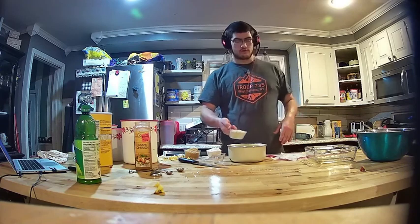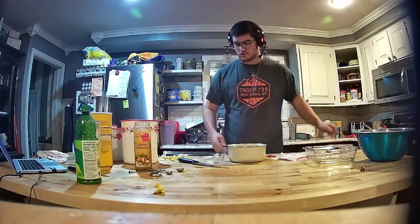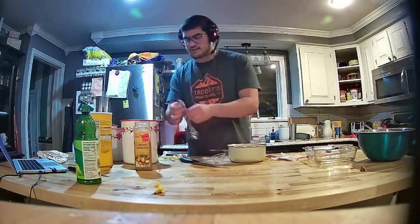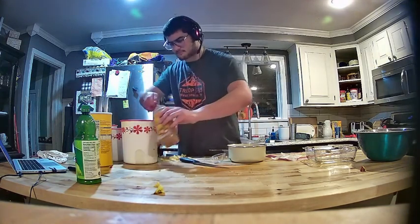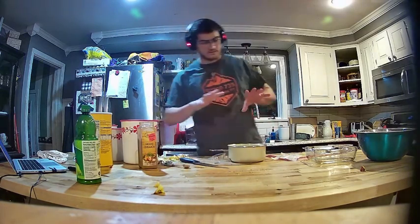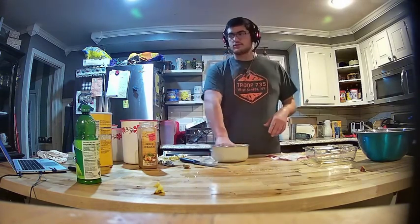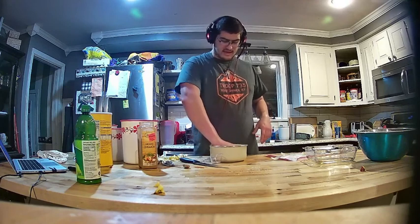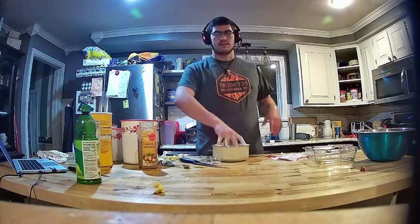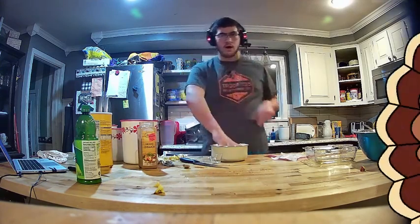You're going to want three fourths cup of oats, three fourths cup of flour, a cup of brown sugar, and a teaspoon of ground cinnamon. Put your hands in there — or if you want, you can use a fork. You're just going to mash it all up. You want to get it to a point where it's nice and crumbly, like a crumbly paste, and then that's going to be your topping. I'm going to get to mixing this up and I'll be right back.